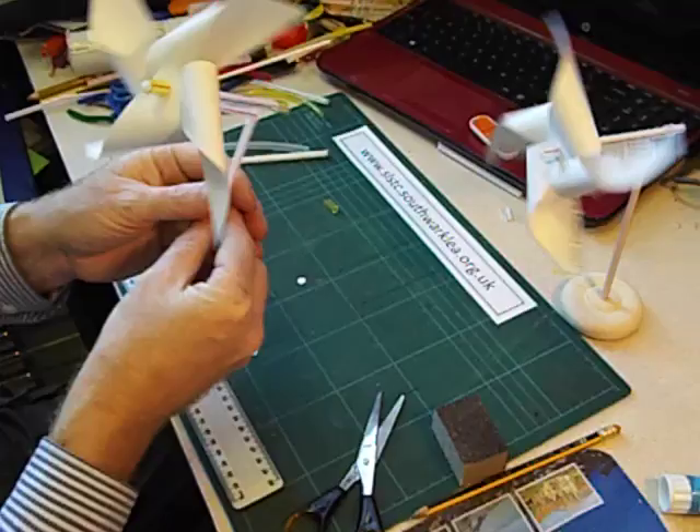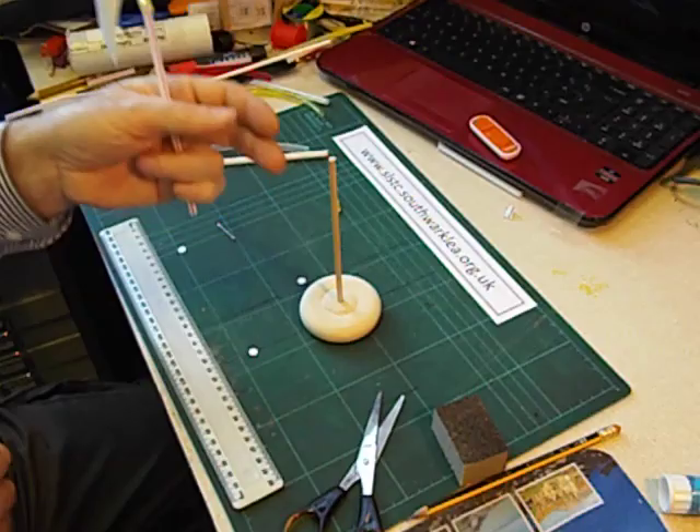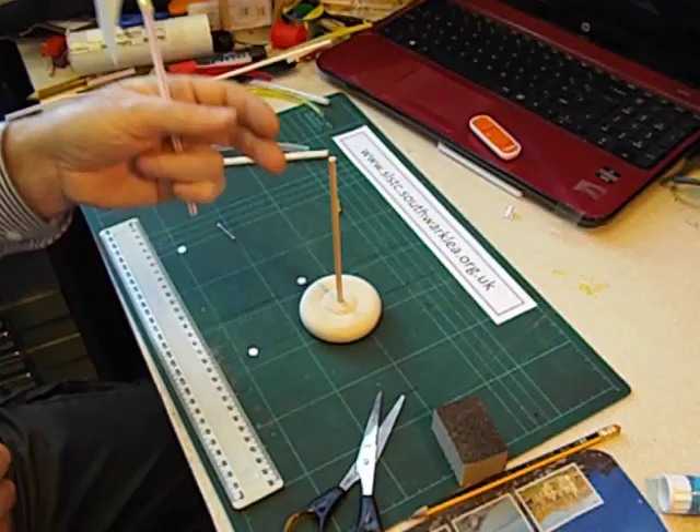And you can see that's working really well. If you want to, you can make a stand for your windmill — I just use a wooden wheel and a piece of five millimetre dowel. And obviously the children can colour in their windmills as well.